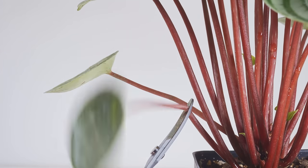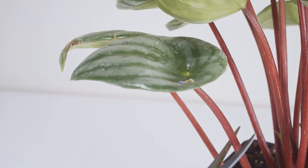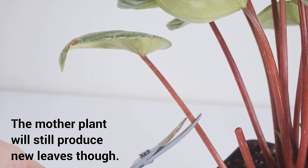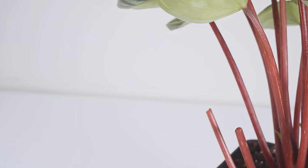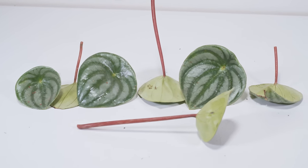Cut the stems about two to three inches. This is not like pothos or other aroids where once you cut it, it makes new growth — whenever you cut this leaf off, you can kind of kiss that goodbye from the parent plant, as it will not grow that leaf back. Once done, you should have a little pile of leaves with two to three inch stems.